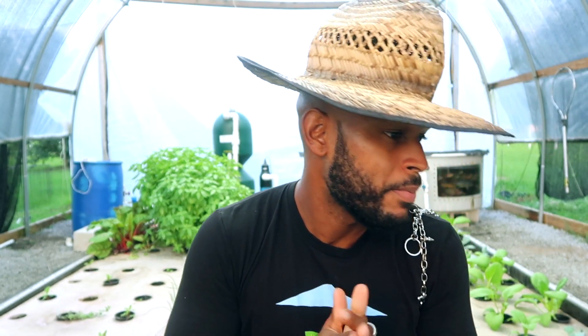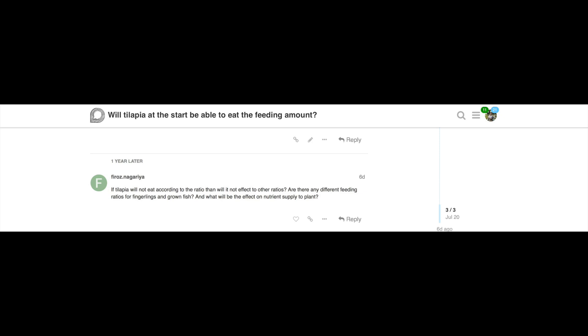This question comes from one of the members in Aquaponics Paradise — Faraz. He asks: if the tilapia will not eat according to the ratio, will it not affect the other ratios? The prelude to this question is about the initial startup of the aquaponics system. When you just put those small fish in there — your fingerling or juvenile fish — are they going to be able to eat enough to supply the plant production area?